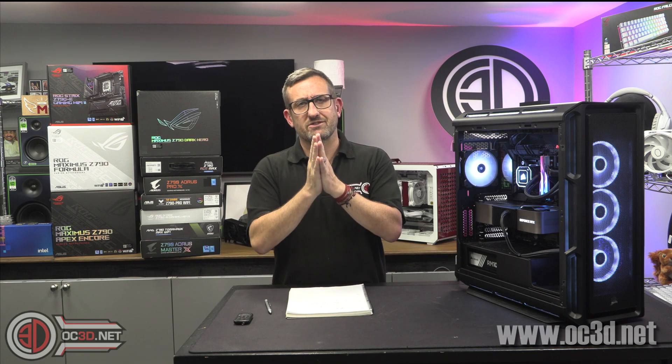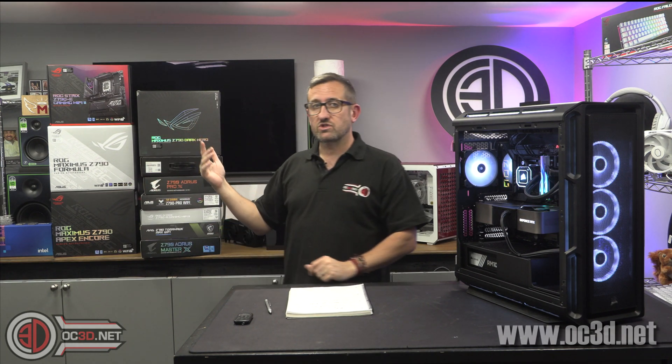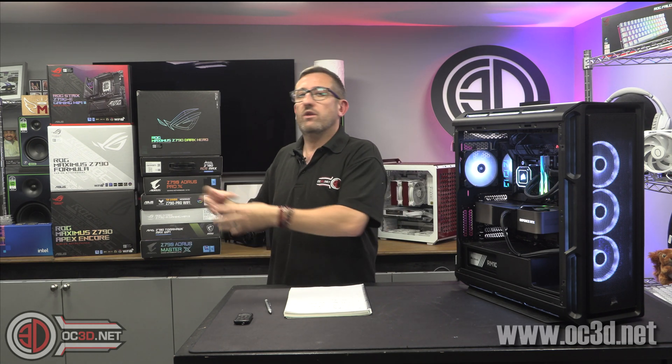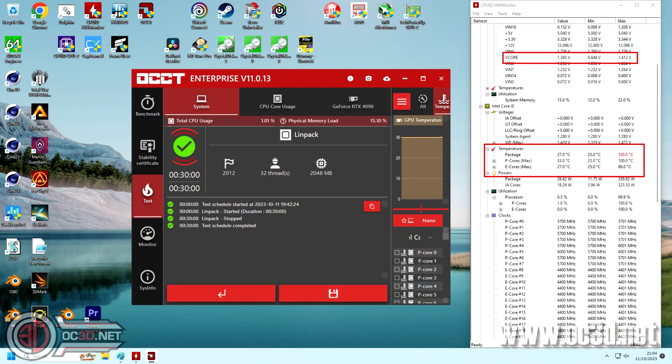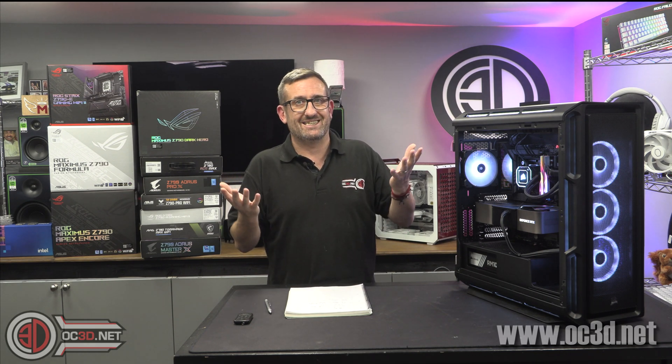I want to talk about temperatures and voltages very early on because it is very important. I've tested the boards with the i9 — we always take the strongest processor at launch and test all of the boards with it. The voltages that all the boards have been using on the i9 are much higher than it really needs, which means you've got incredibly hot temperatures that aren't really required or necessary.